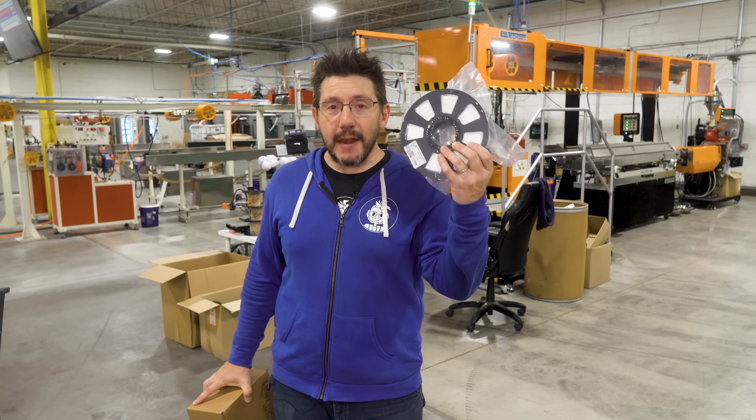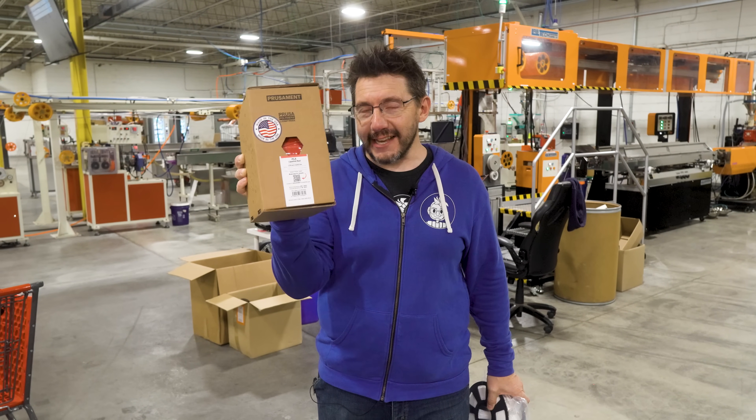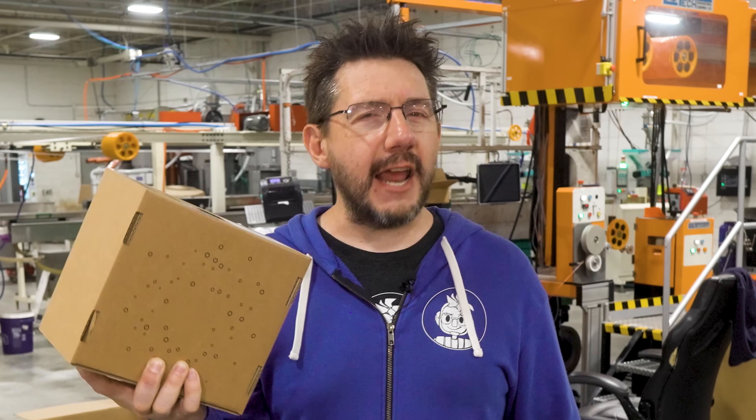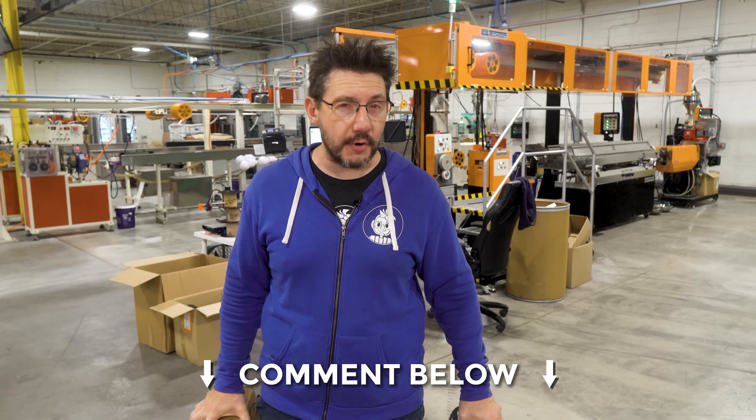That's how Jesse PLA and PETG are made here at Printed Solid. Prusament PLA and PETG are also made right here in the USA at Printed Solid, and the machine behind me is the same kind they use over in the Czech Republic — so you know what you're getting inside this box. There are a lot of other materials out there. What other materials would you like to see Printed Solid extrude here?